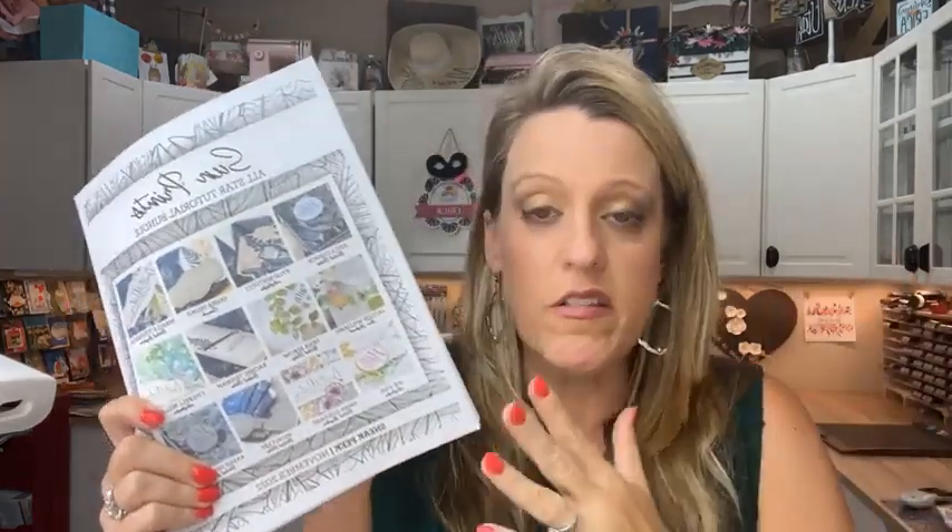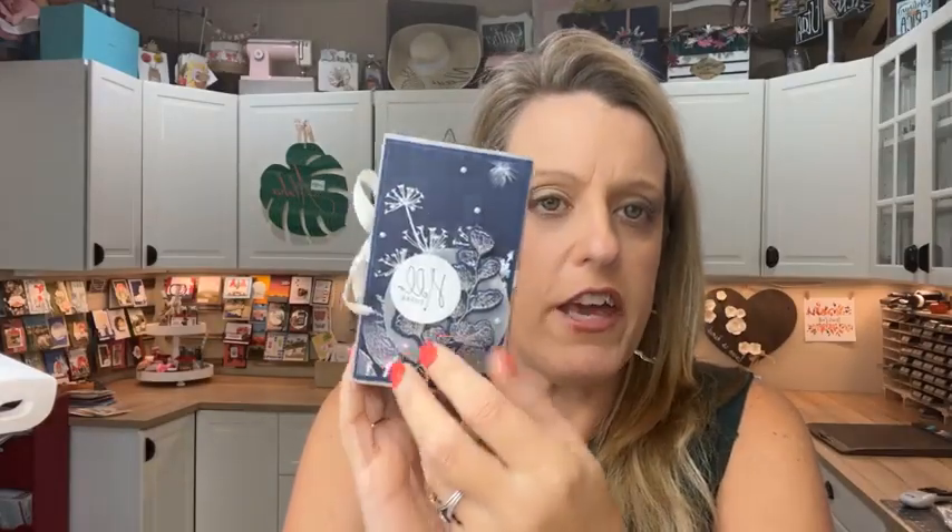This month we decided to make 12 projects with the Sun Prints suite — 12 different designers, each doing a different tutorial, all videos with measurements and supply lists. Measurements are in Imperial and Metric. My project this month is a little donut coffee treat box — very cute and fun, something I've never made before. We'll also have a blog hop next week, I believe Wednesday, where you can hop along and everybody will have an additional project for you.